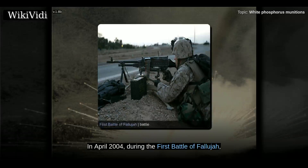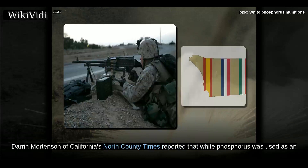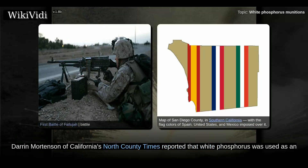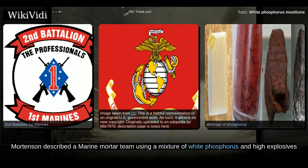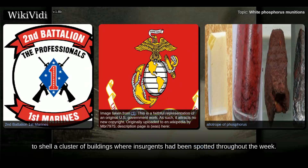In April 2004, during the First Battle of Fallujah, Darren Mortensen of California's North County Times reported that white phosphorus was used as an incendiary weapon embedded with the 2nd Battalion, 1st Marine Regiment. Mortensen described a marine mortar team using a mixture of white phosphorus and high explosives to shell a cluster of buildings where insurgents had been spotted throughout the week.